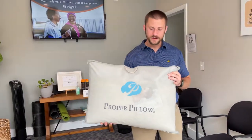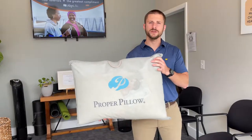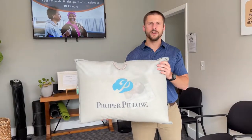Hey guys, it's Dr. Matt. I wanted to go over how to use this proper pillow. This is what we recommend our patients use to sleep at home.